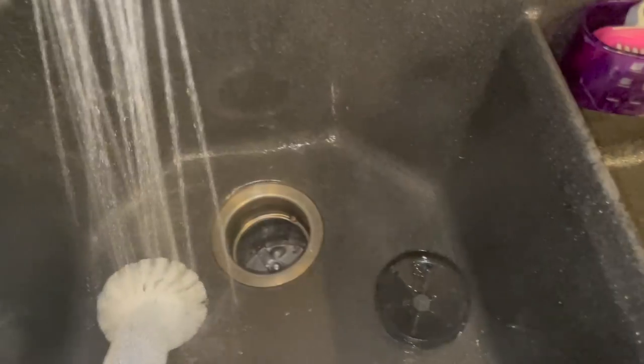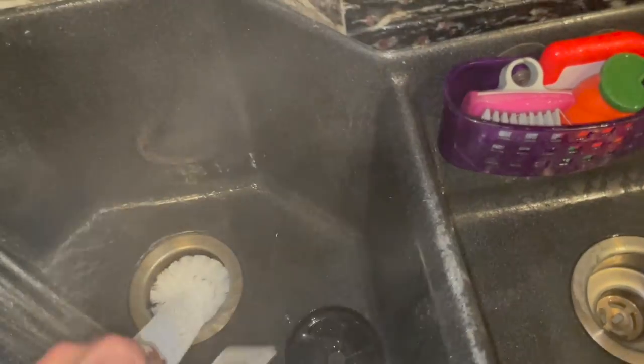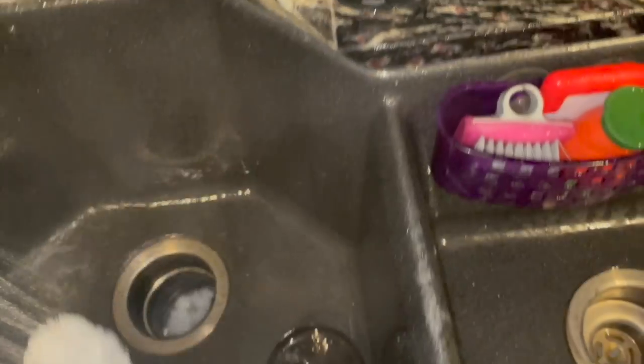Ew. That might be satisfying to some of you guys, but that's disgusting to me. Good. I'm glad I got this thing too. Nice and clean.